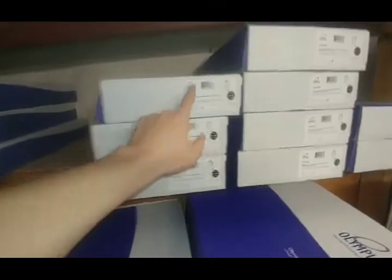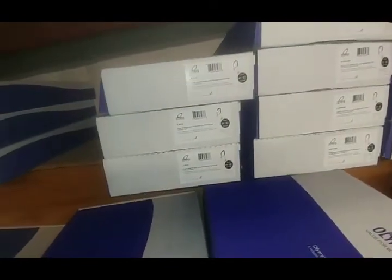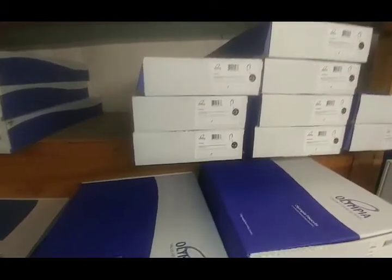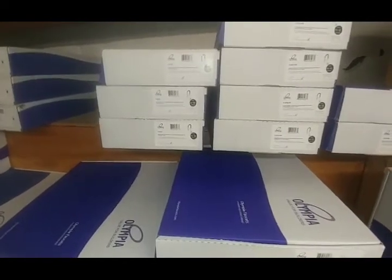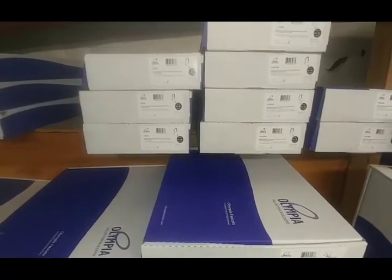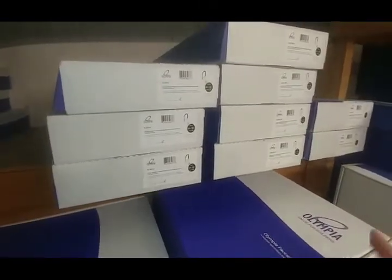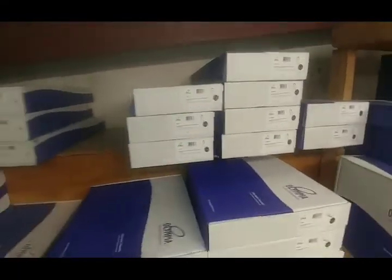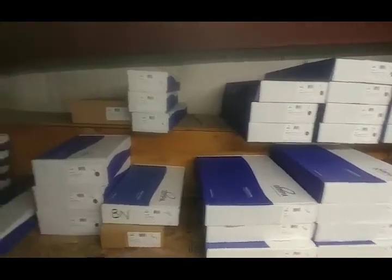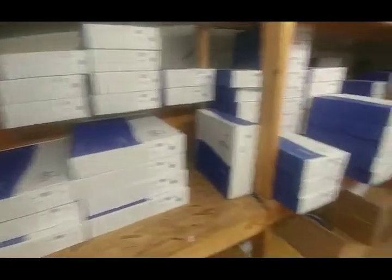Speaking about finishes: just be aware that what Olympia calls oil-rubbed bronze is not oil-rubbed bronze — it's actually more like a champagne bronze. They do make a trim color that's closer to what we'd normally call oil-rubbed bronze, but I forget what they call it. We found out the hard way that it does not match Delta's oil-rubbed bronze.